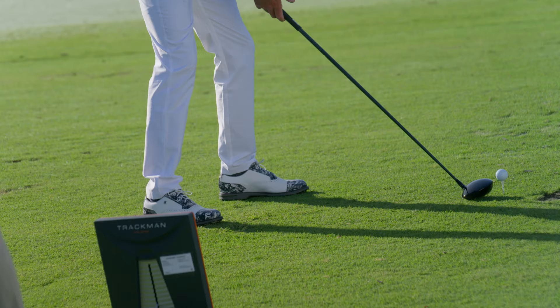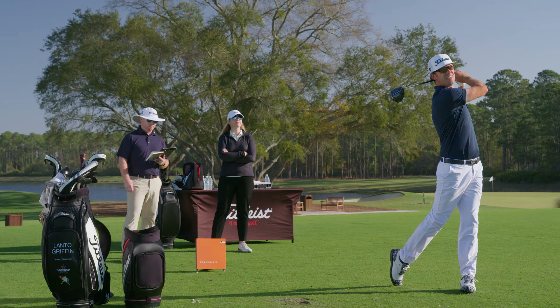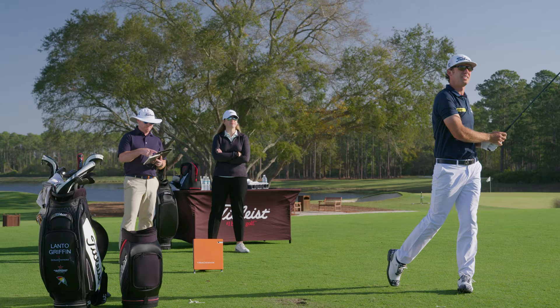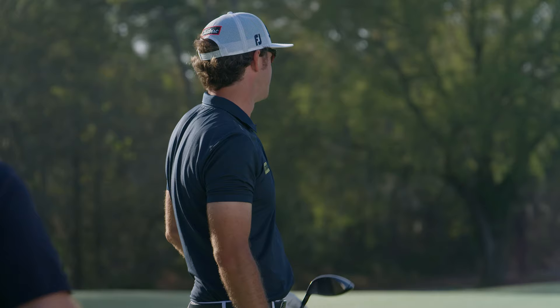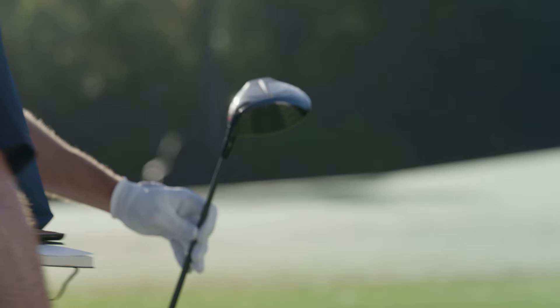If I'm going to hit it straighter and further right out of the gates, then it's going to be an easy change for me. Might need to use it this week. Really strong flight into that wind like that. Look at the T marks — perfect, dead center. I love the look of it though. How's the sound for you? Sounds perfect.